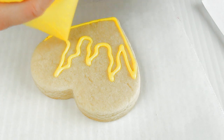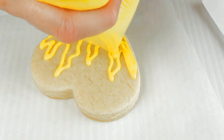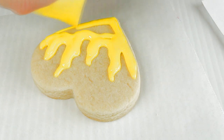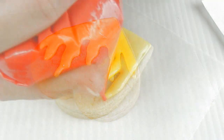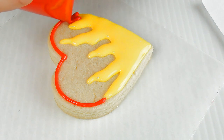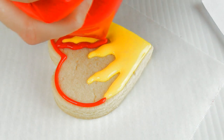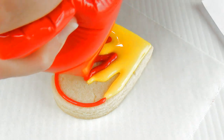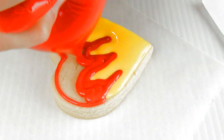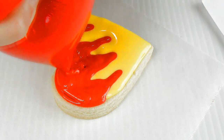Both of the icings should be about 15-second consistency. You can also use slightly thinner icing, especially if you are a beginner and it takes a little longer to ice the cookie. I would recommend using icing that is slightly thinner, especially the yellow one, because by the time you get to icing the whole cookie the yellow one may already be setting up. You can use maybe 13-second consistency just to be on the safe side. Then you want to fill in the remaining area with red.